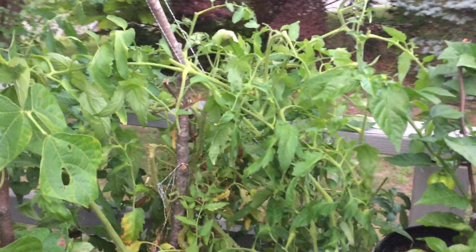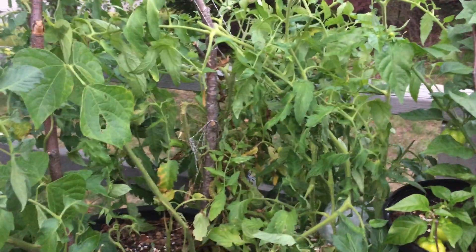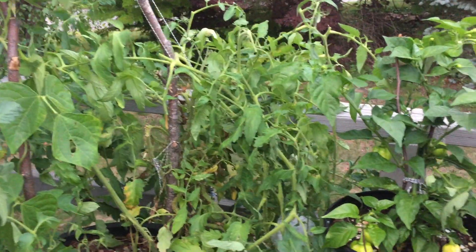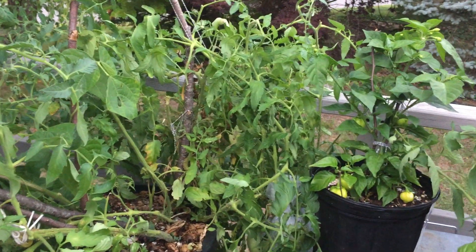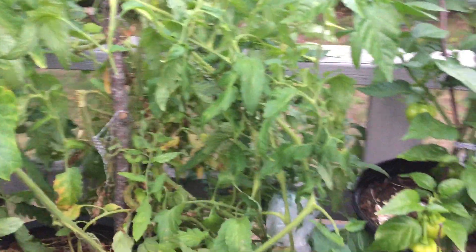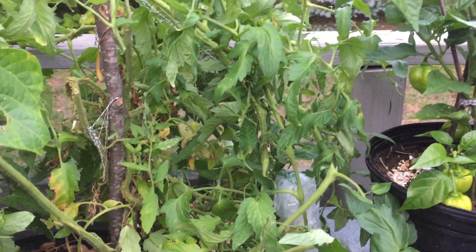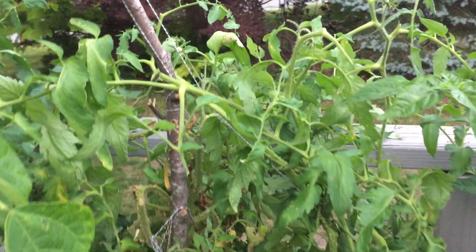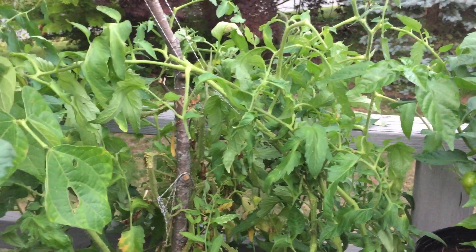Here is another tomato plant I also planted last summer. It was too late for it to grow tomatoes, so I placed the pot inside the room too. This spring I placed it outside and now it has grown quite well, with several big tomatoes.